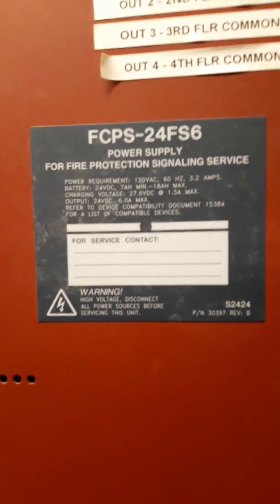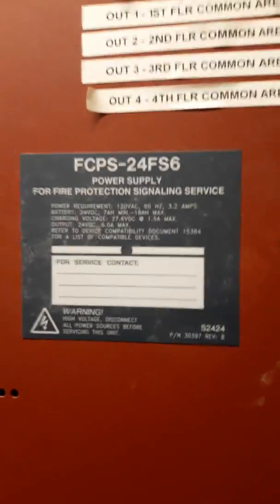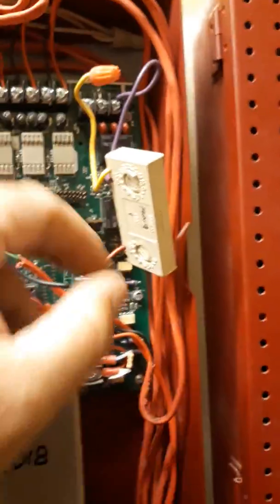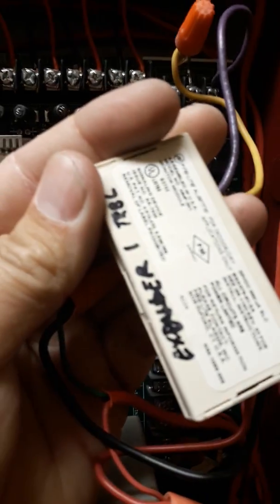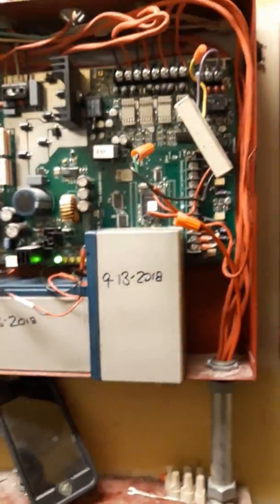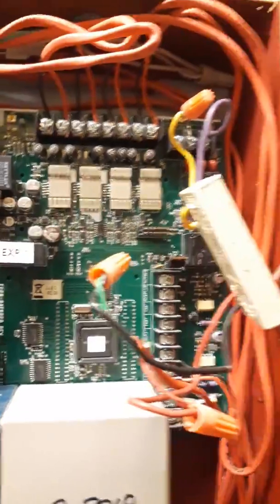In this video I've got an intermittent trouble on this panel. This is a NAC panel, a FCPS-24FS6 power supply, labeled as expander 1. My trouble says it's expander 1, second floor, and the address is module 19. This is a mini module for a fire alarm system. I wrote the address on the front and what loop it is. It's just been intermittently coming and going in trouble, so I figured I'd do a quick video on what I look for whenever I come up to a job site with intermittent trouble.